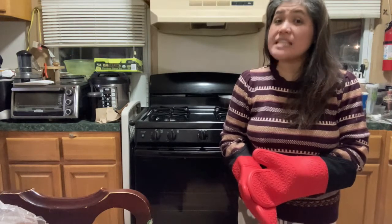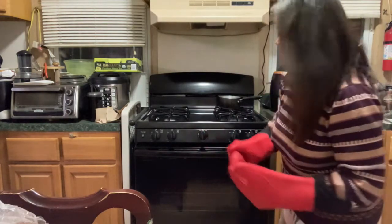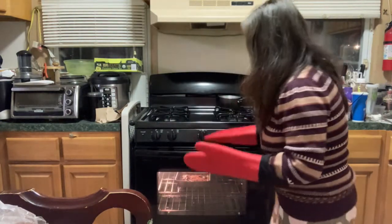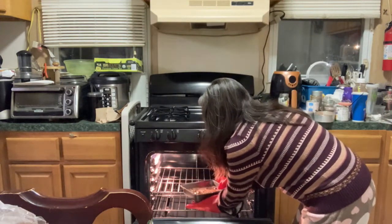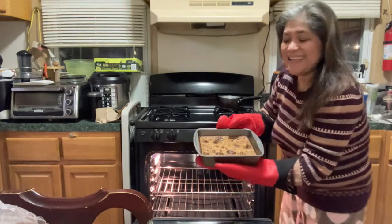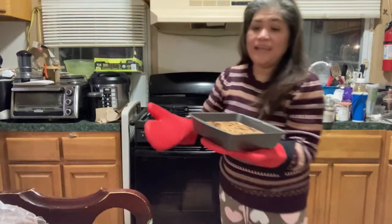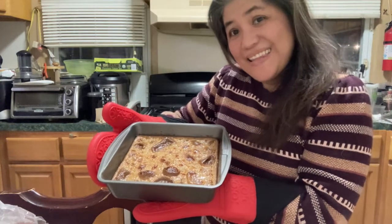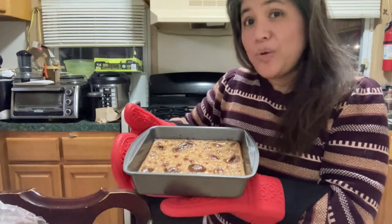Let's check if our cassava cake is ready. I think it's ready — I can smell it. It's delicious, creamy, delicious, yummy! Let's open it and check. It's ready! There you go — my creamy cassava cake. Let's wait 5 to 10 minutes and then we will try it.